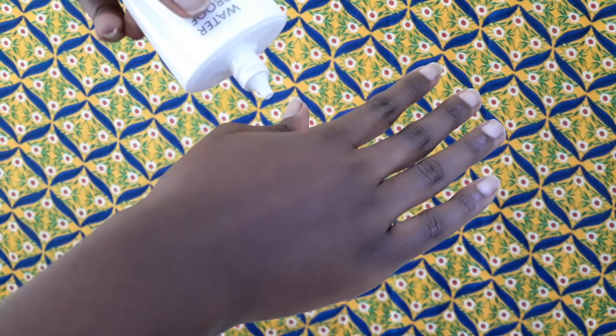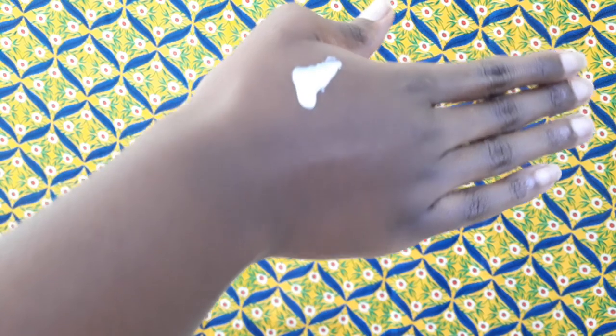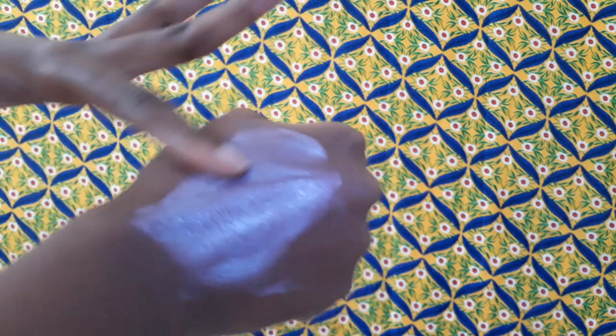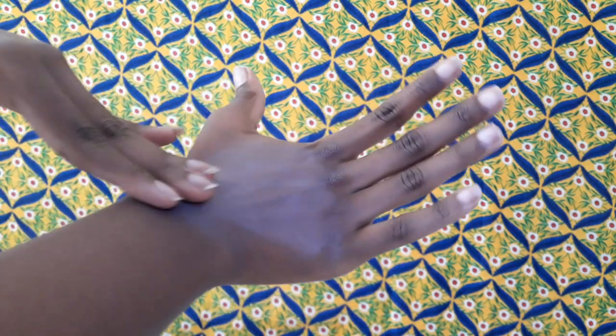It has a very milky consistency that's almost watery, so if you're not careful during application you could end up making a very big mess. It feels very nice to apply — the first few minutes are very smooth and enjoyable, and I feel like it gives you a very glowy, dewy finish. Since it is a physical sunscreen, it's very hard to spread, so you might not end up covering all the areas. It's very light and you feel like it disappears immediately.